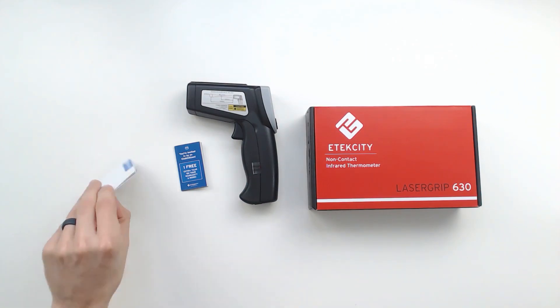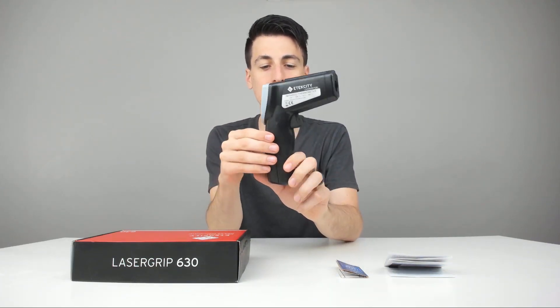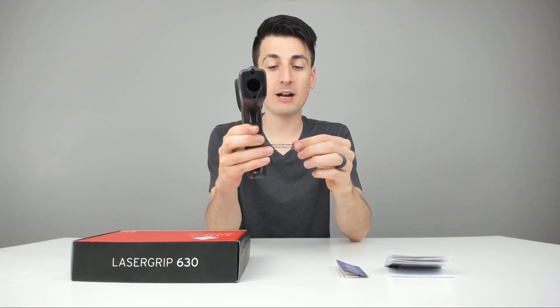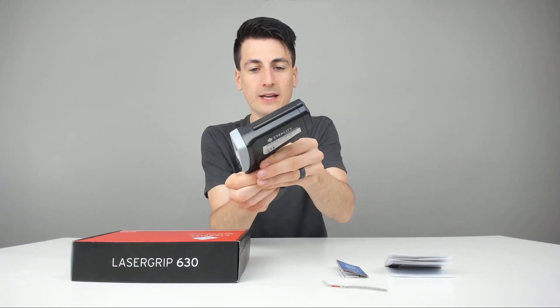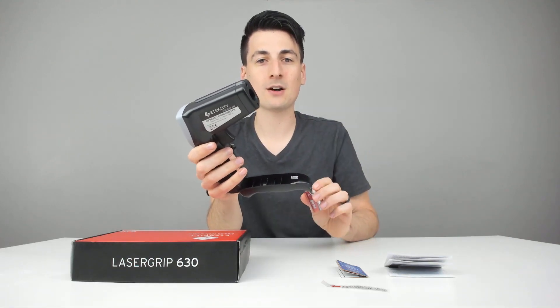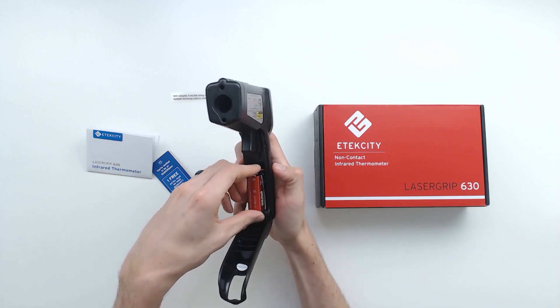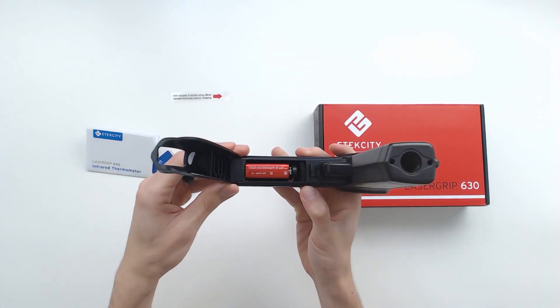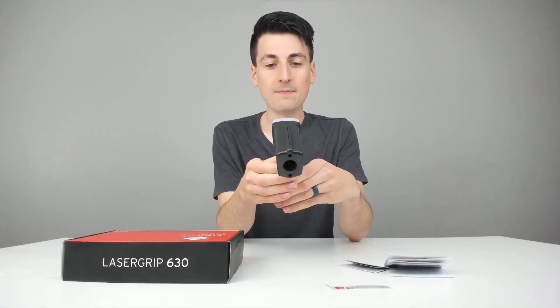Here are all the package contents. We have a nice color user manual with diagrams and descriptions, a warranty card where you can also follow them on social media, and then the infrared thermometer itself, which looks really nice. There's a sticker telling us the battery is inside and we need to remove some plastic. We pull that off, open the compartment, and there's a 9-volt battery already in there. We take the plastic off the battery, connect it, gently place it back inside, shut the door, and now we can go ahead and power it up.